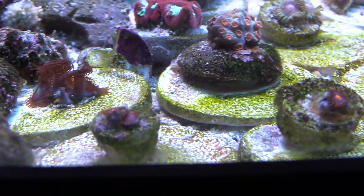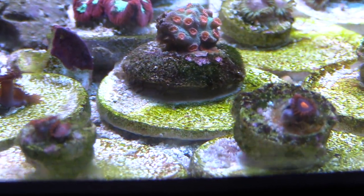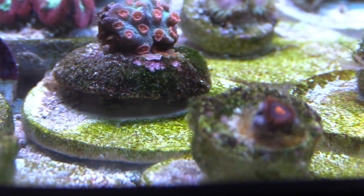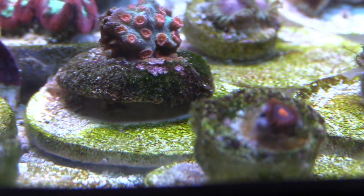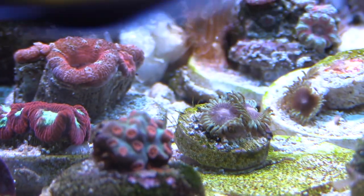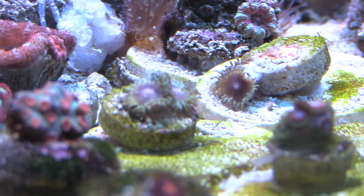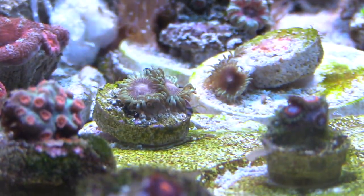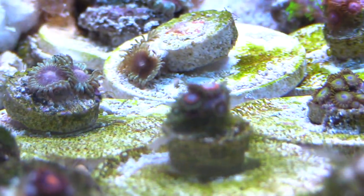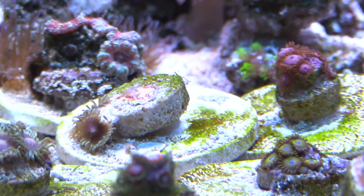Now all my attention is on getting my powder brown back to good health and trying not to lose any more fish. At this point I think trying to catch the powder brown and putting him back in the 20-gallon would be more harmful than good. So I'm not going to do any freshwater dips, not going to medicate — just going to keep this guy fat, healthy, and eating as much as he can.